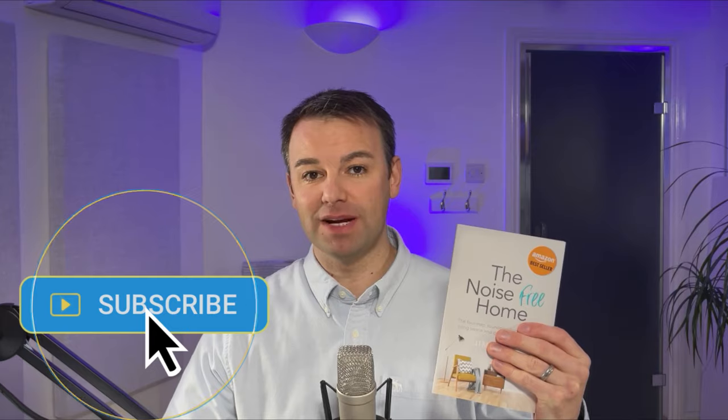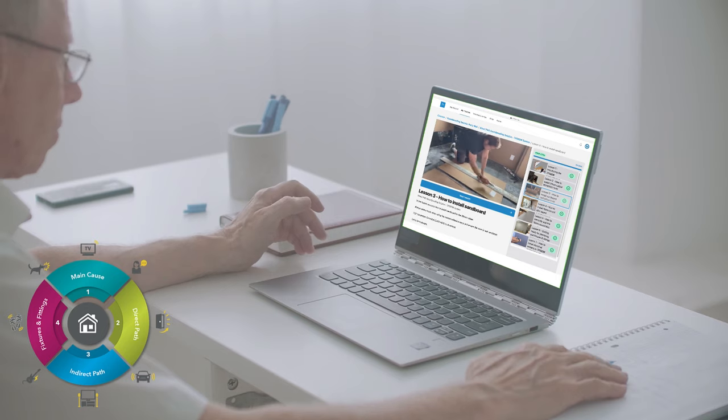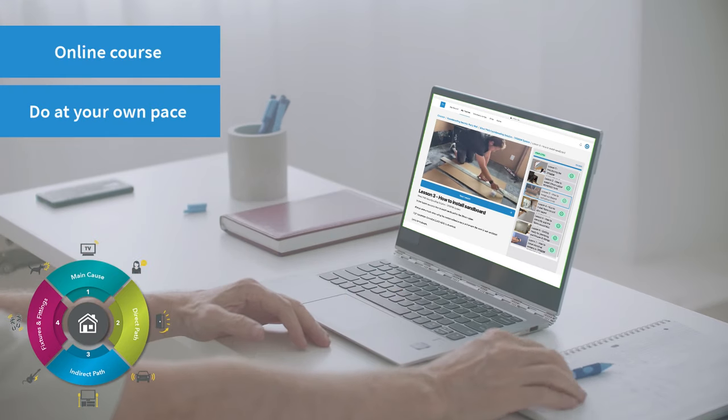In the description below there's a link to get a free e-copy of The Noise Free Home — you just need to put your email address in. It's not a textbook or a how-to guide, but it's certainly a useful book for any homeowner looking to soundproof their home. If you're interested in learning exactly how to install the frame and sound dampen the wall, I have a suite of online courses for DIYers and builders — click the link in the description.